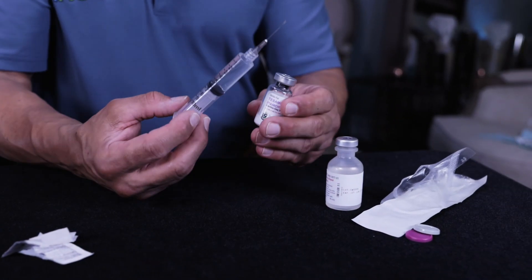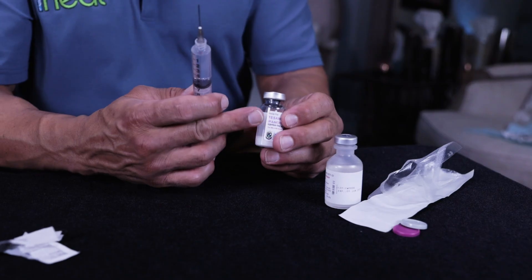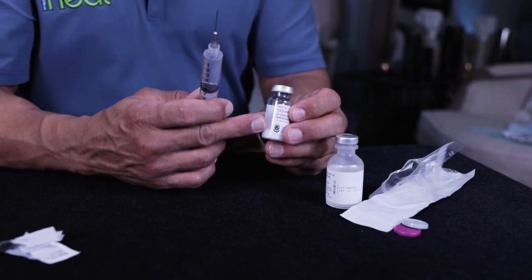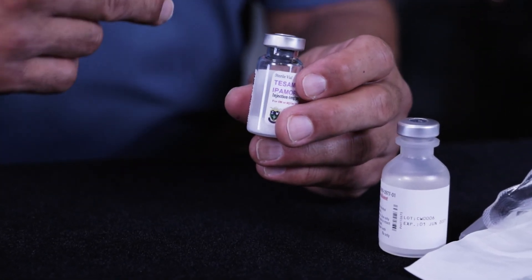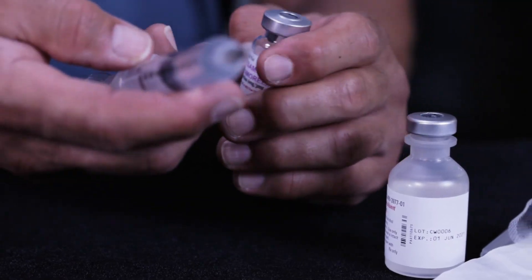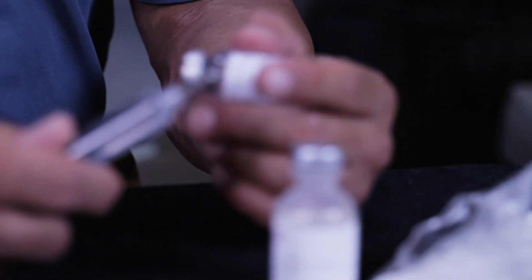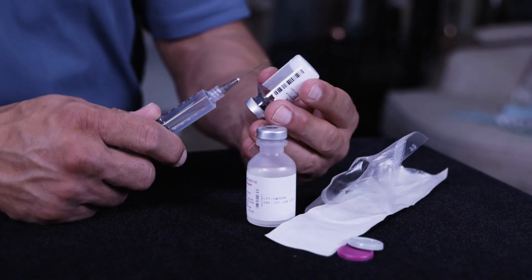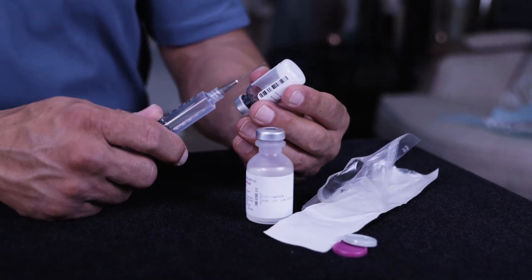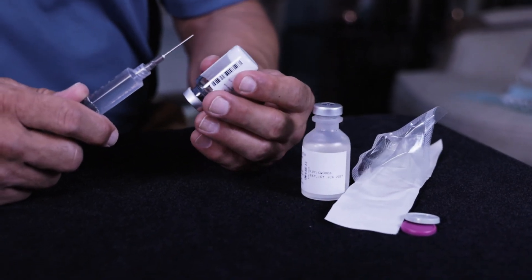When introducing the water into the vial of peptides, be aware that when they pack the peptides, they put a vacuum — a negative pressure — inside the vial. This vial has atmospheric pressure lower than our atmospheric pressure. As soon as you introduce the needle, it's going to want to draw the water up really quickly, and that's not good because this peptide is very sensitive to shock. It doesn't want the water to hit it fast.